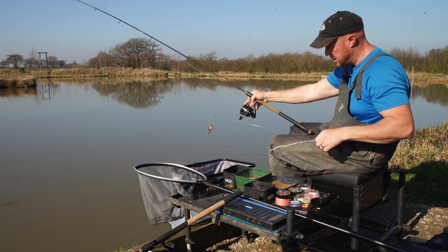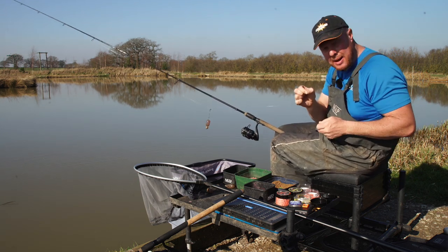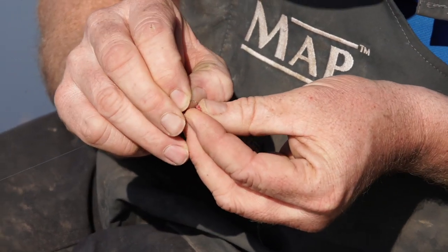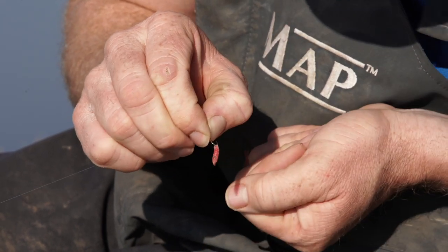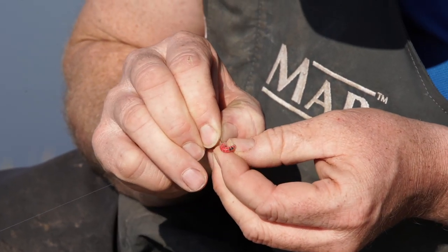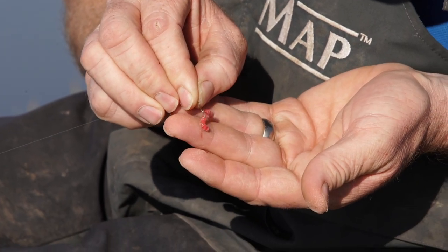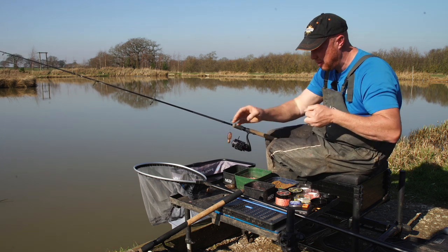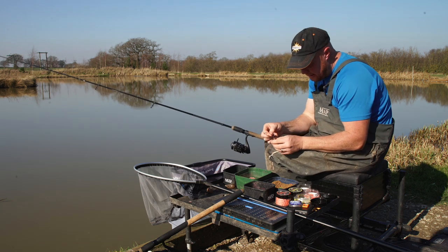Maggot feeder - nice and simple. I've got a 20 to 22 inch hook length on. I'm going to put double maggot on. I'll hook the maggots: first one is through the little frilly bit on the fat end - don't burst it - and my second one I'm going to go the opposite way around through the thin end, again don't want to burst it. Size 16 hook - look at all the life in them, they're wriggling like mad. If I were a fish I'd nail it.